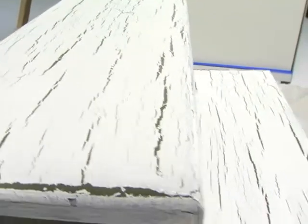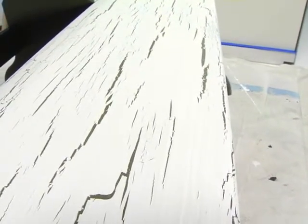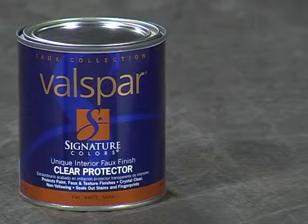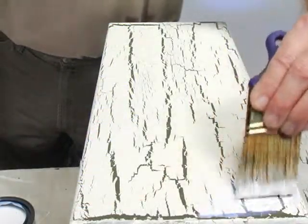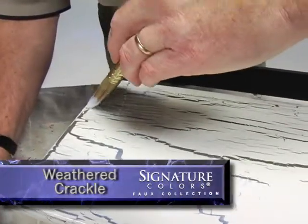After the crackle finish has dried for 72 hours, a protective coat should be applied, because it is, after all, cracked paint. Valspar Signature Clear Protector is white on the can, but becomes clear as it dries. It's designed to make the surface more durable and resistant to dirt, grease, and stains. Apply two coats for maximum protection.